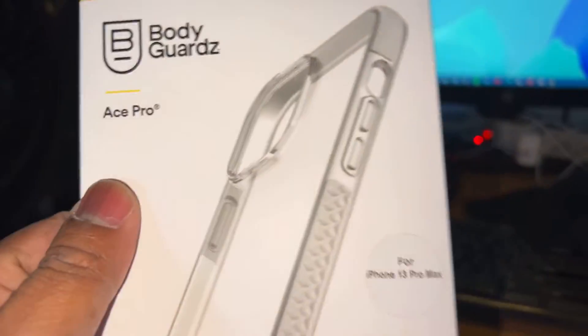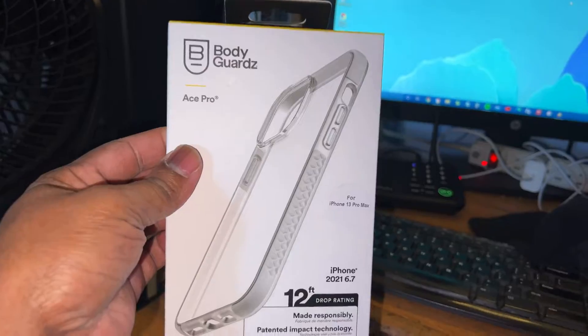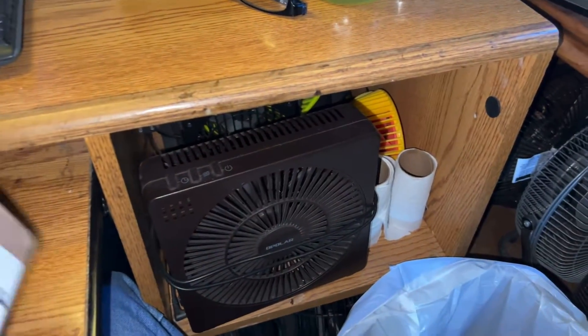We're going to go ahead and pull it out of here and see what we got. That's basically what it looks like. There's some personal information on the box from AT&T — it's just a bunch of information you don't really need.